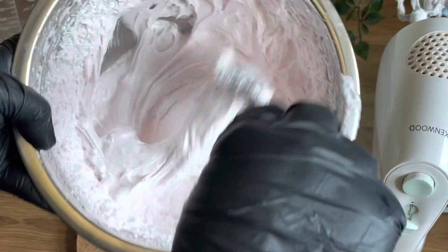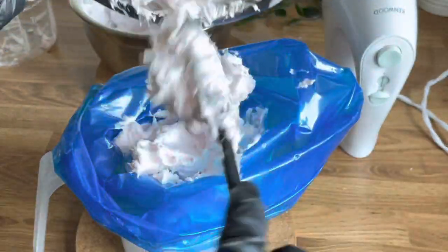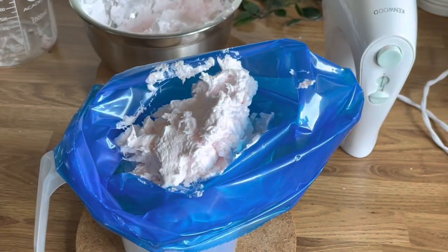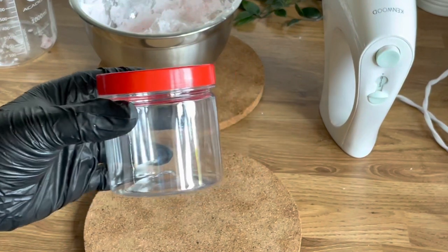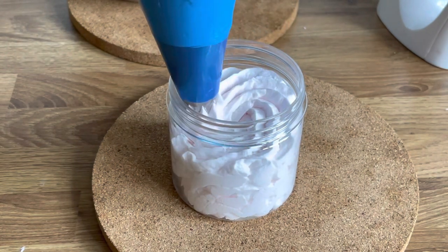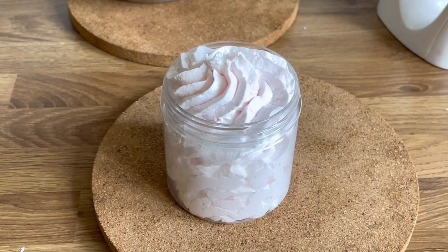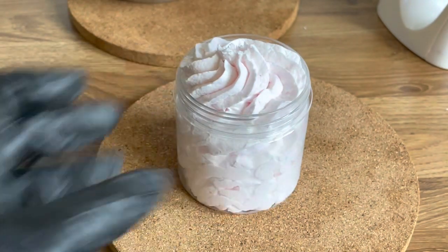Now that they're divided, I can pipe this one since I'm keeping it as plain whipped soap. I've got a normal piping bag placed in a jug to make it easier to fill, and then I'll just pipe it into little tubs just like you would with a pre-made base. Don't forget to weigh them if you're selling, because you want to make sure your customer gets exactly the amount they're paying for.